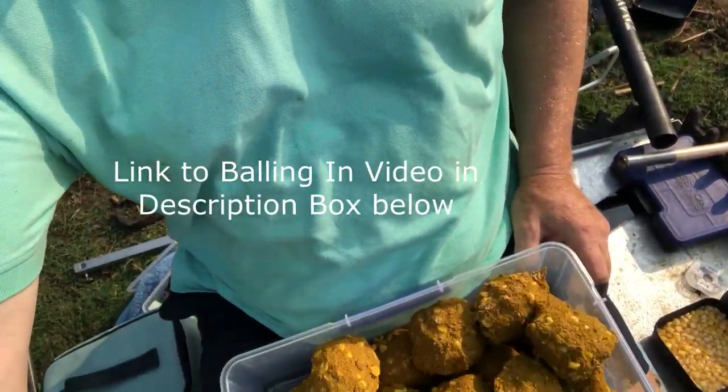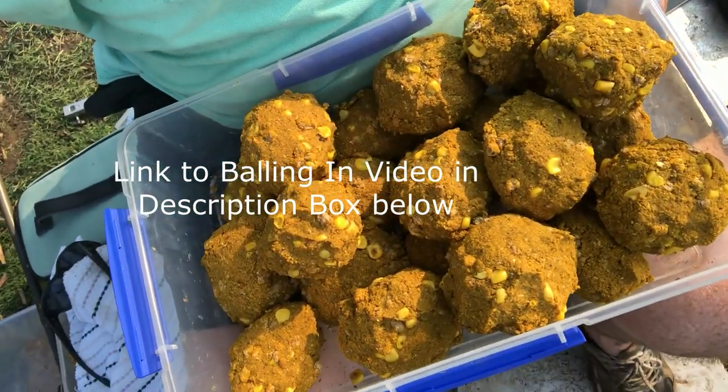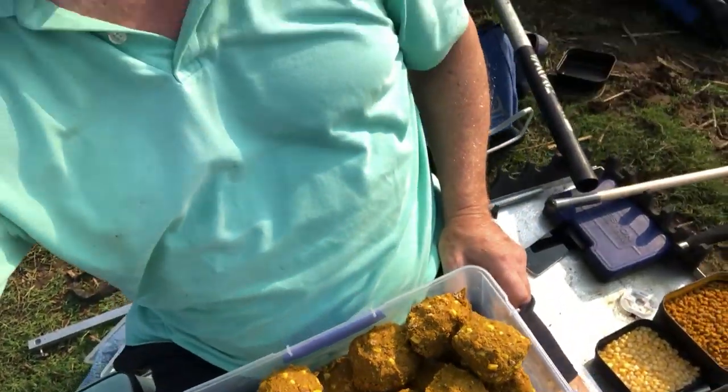Hi folks and welcome back to Fishing with Den. Today I'm back on the tidal river that I fished a few weeks ago where I did the balling in. I'm doing this on a selfie stick. I'm going to try the same idea again but with a couple of different things - the tide is actually going out today and it's also almost coming up to slack tide, so the current is much slower.